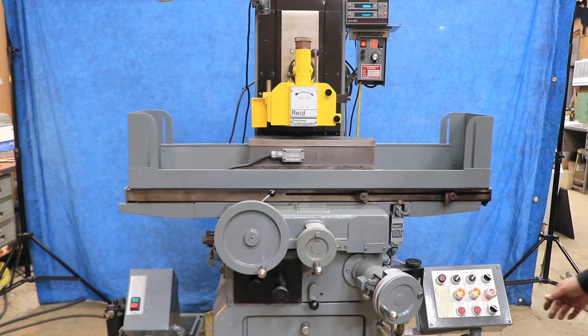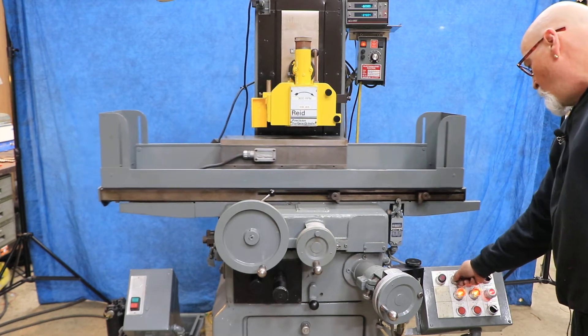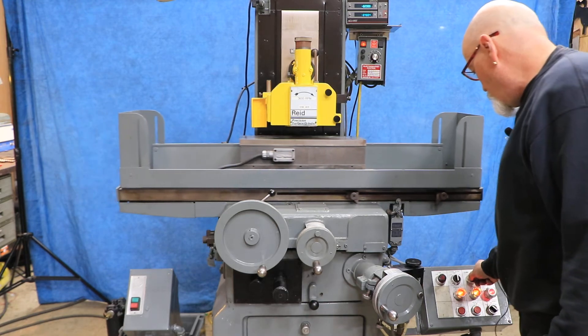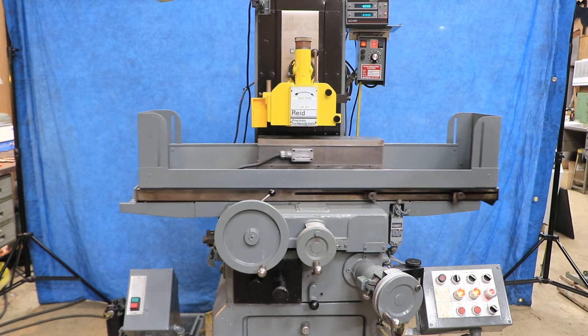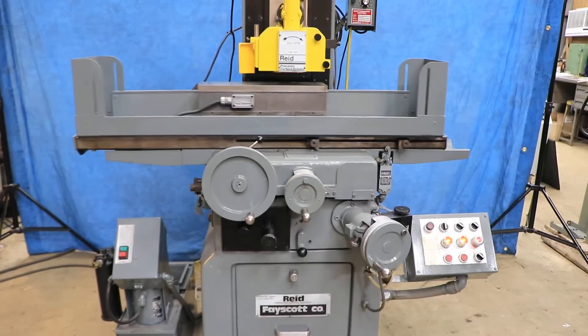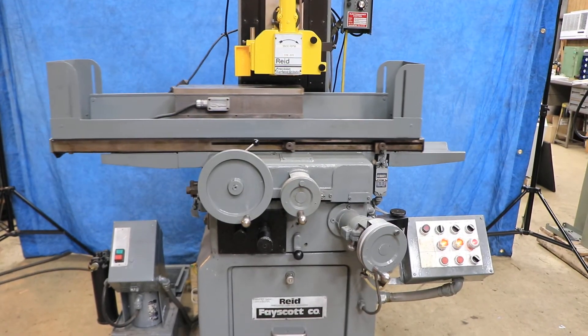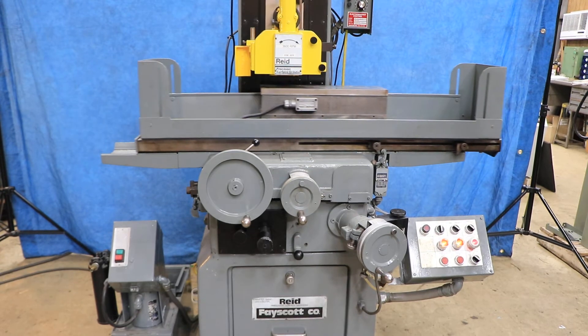We can also shut off the cross saddle, just have the table going back and forth, and put this in plunge. You'll see that each time it goes back and forth it feeds, and when it gets to zero it'll stop.